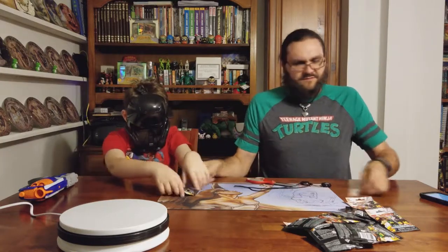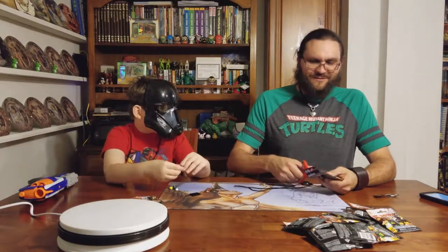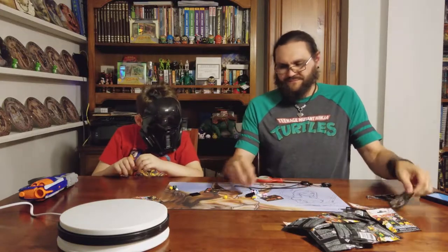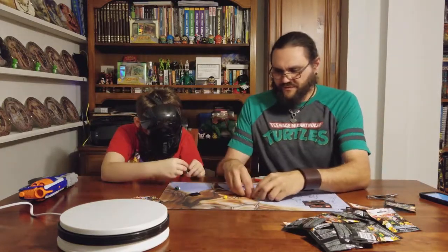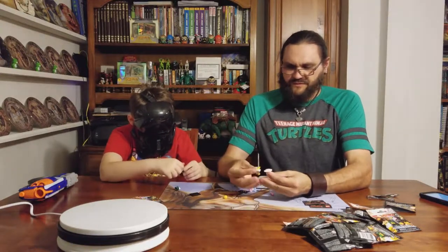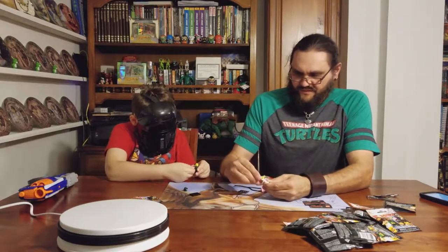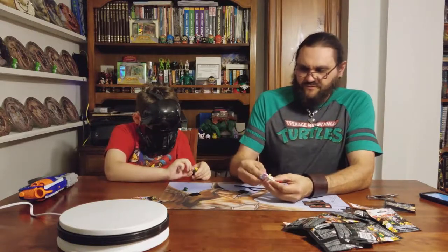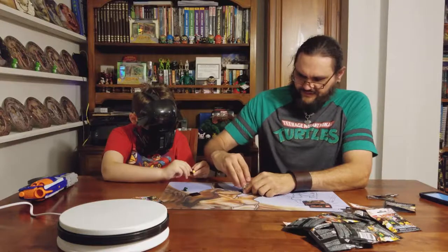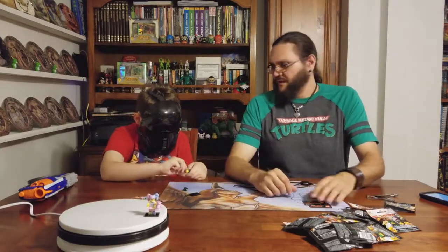Lloyd! I got the Harajuku girl - the girl with Unikitty. She's got a little tutu. She's got the Unikitty shirt, she's got Harley Quinn's hair in a different color, and she's got the rainbow colored teddy bear - pink and blue. Let's see her. Oh, her hair's on a little crooked.